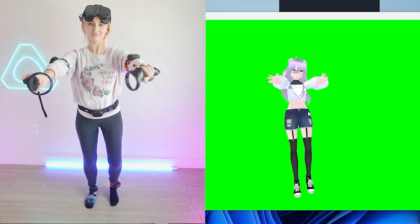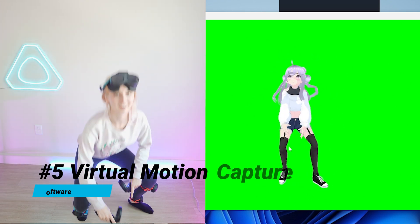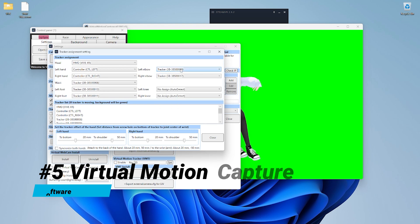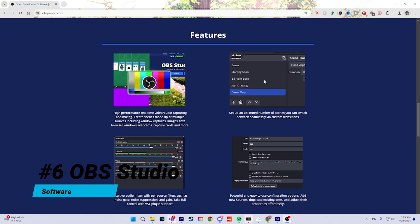And if you have five total, you can use the extra two for your elbows or your knees. You will need the free software Virtual Motion Capture, which connects your equipment to your 3D VTuber model itself. And last, another free program called OBS Studio for live streaming or recording.